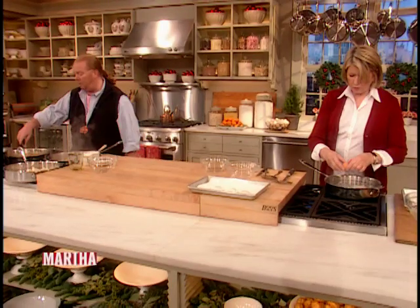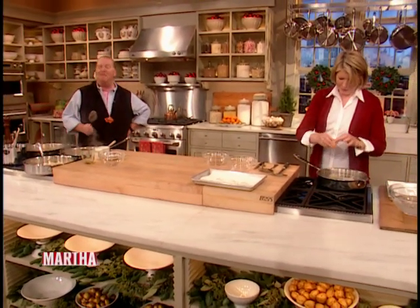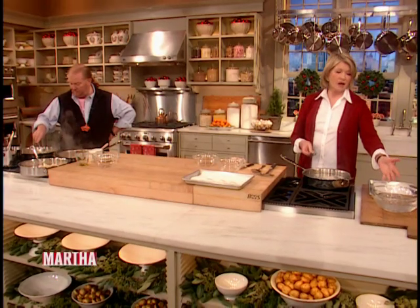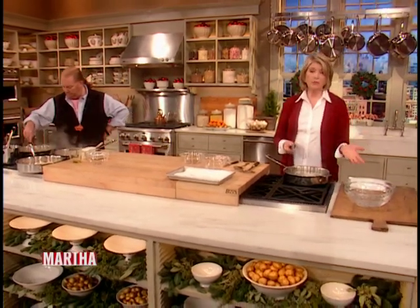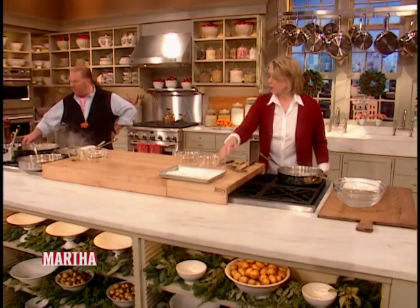So it looks perfect. How long do you poach it for? Just until it's done — firm to the touch of a spoon, but not hard. You don't want a hard poached egg. I have a bowl of ice water here because I just put the cooked eggs right into that. And you can keep them for a day, even, and just drain them on a piece of paper towel.